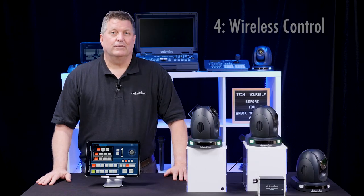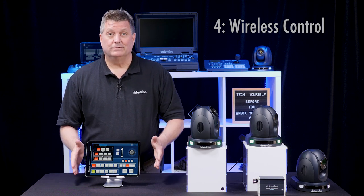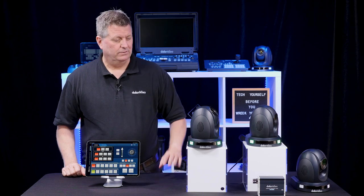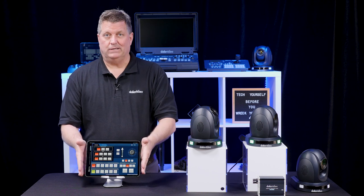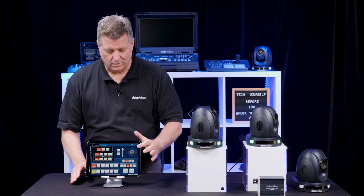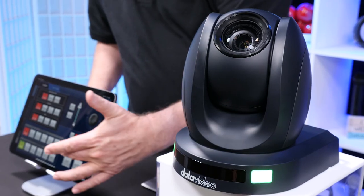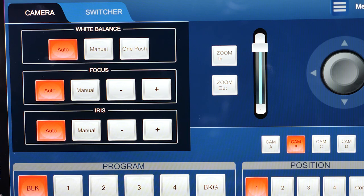The fourth way to control the PTC 140 is through wireless control via an app. Any iOS or Android tablet can connect to the cameras through a network — I connect a cable from the camera to the network, and then wirelessly I can take the tablet anywhere in the room. There's a virtual joystick to move the camera, presets, and you can see the camera moving around. I also have focus, iris, and other functionalities for controlling the camera from this app.